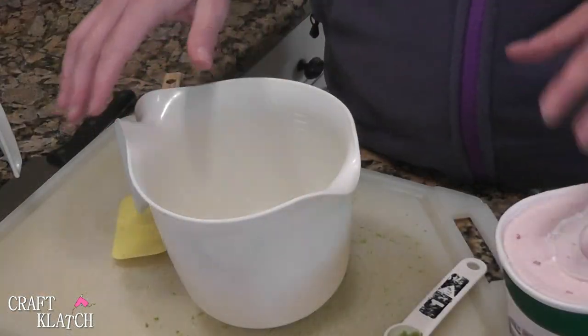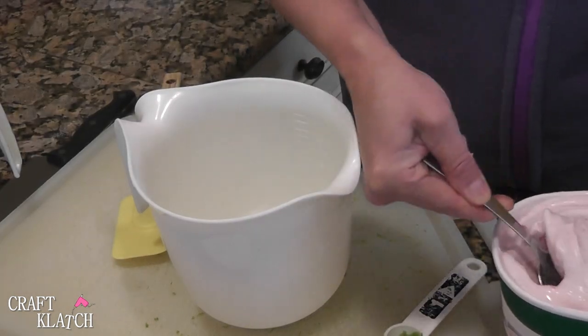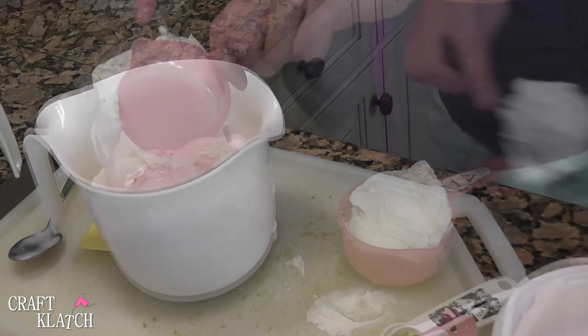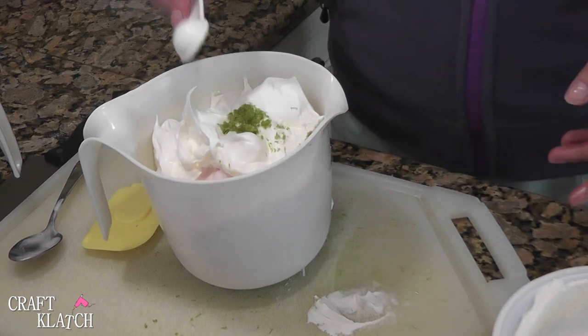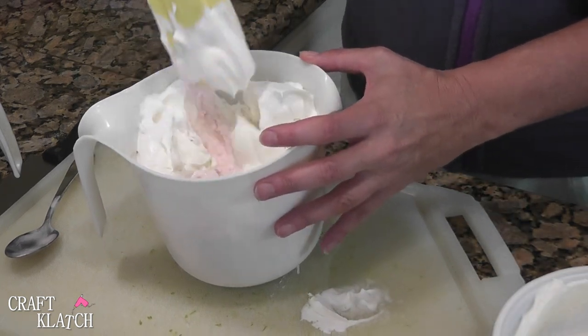Now we are making the filling. You want three cups of strawberry frozen yogurt, softened so you can work with it, and a cup and a half of your whipped topping — add all of that in. You also want about a half a teaspoon of lime peel. Then take your spatula and just start mixing it all up.